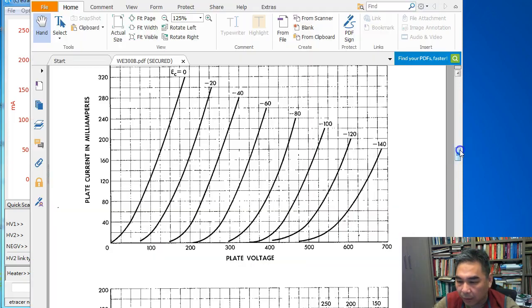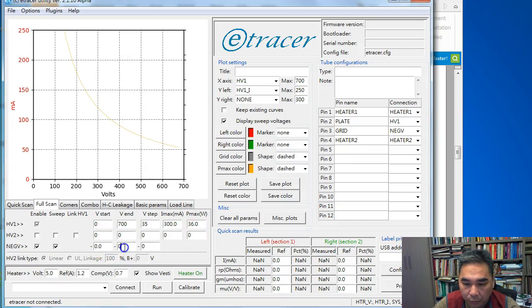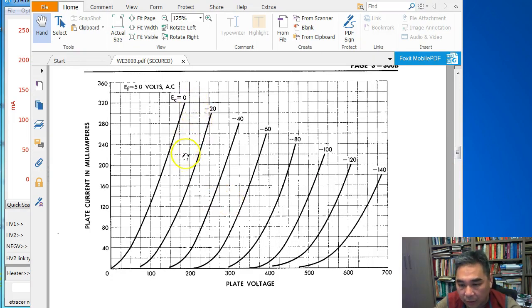Looking at the datasheet, the grid voltage ranges from 0 to minus 140 V with a step of minus 20 V. So we do the same here: 0 to 140, with a step of 20. If you feel there are too few lines, you can change the increment — for example, use minus 10 volt steps for finer curves.